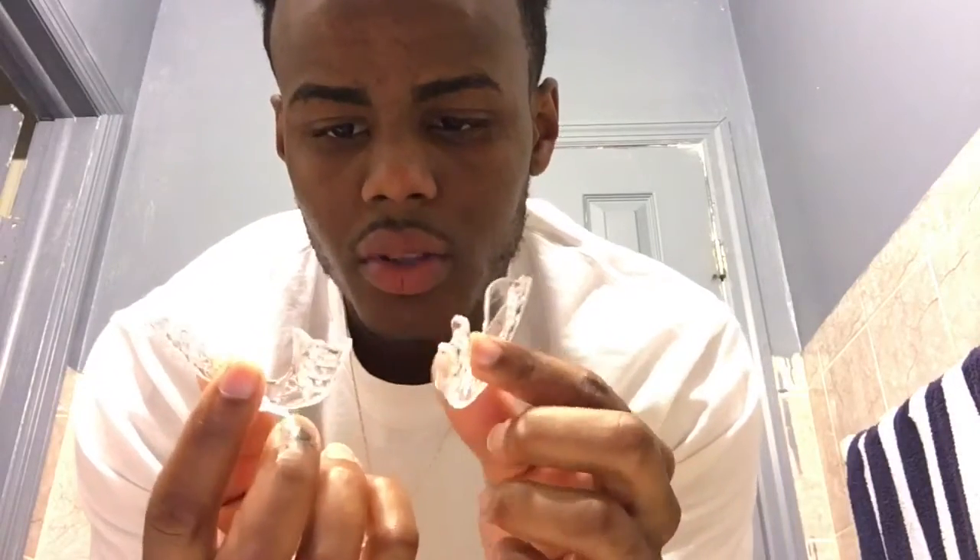I love you guys so I do this for you guys and my family. When they sent me the trays, they weren't molded with my teeth. They send you an instruction list that walks you through how to mold them to your teeth. It's pretty simple, and I'm going off of what I read — I don't have any experience doing this.